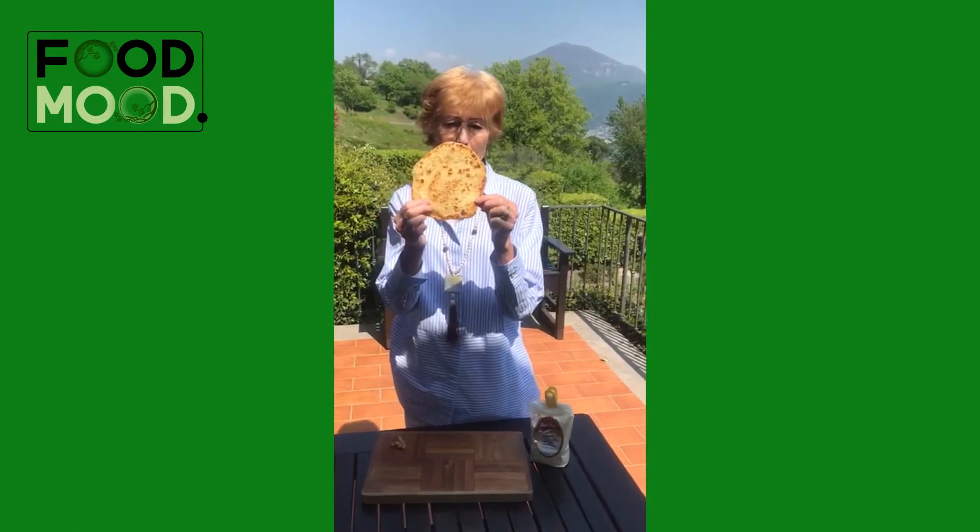And you have one of these wonderful pancakes which are absolutely delicious with anything spicy — any curry, a roasted cauliflower, spicy roasted cauliflower, or even, as she likes them, with a cream cheese and fresh tomatoes.